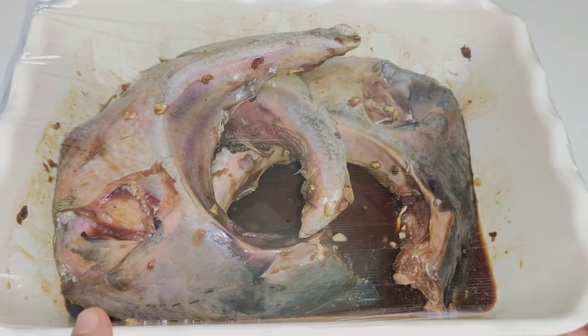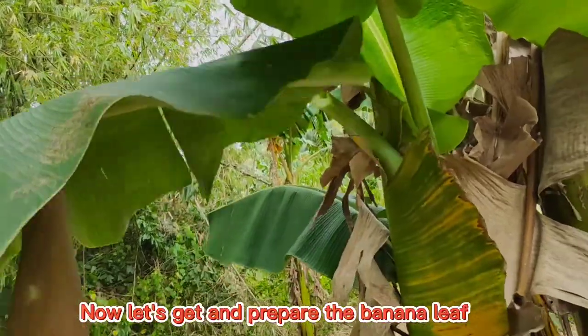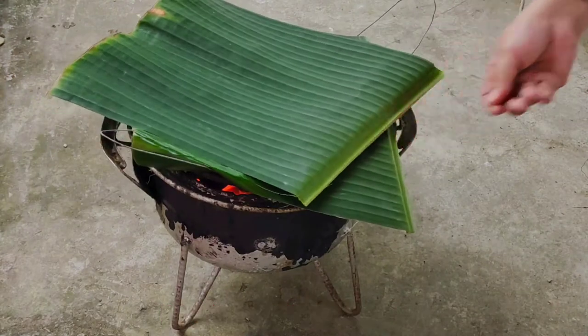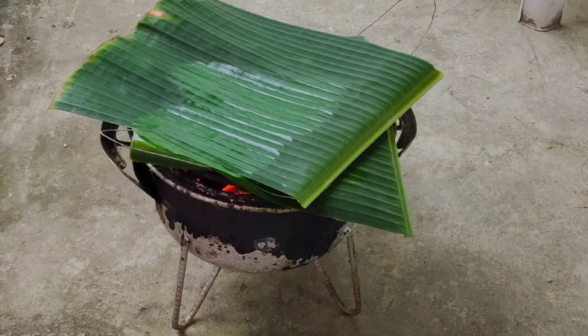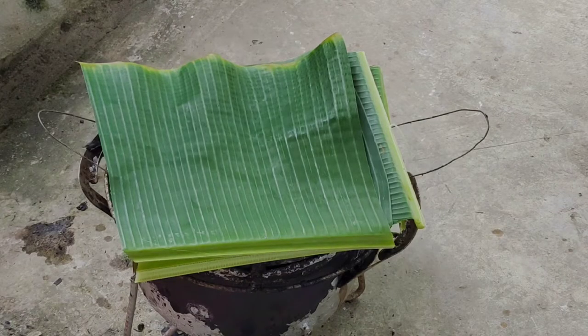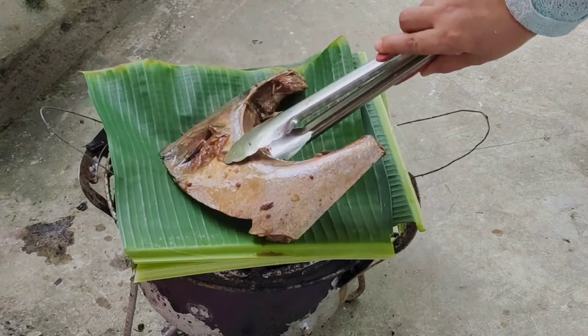After that we're going to prepare the banana leaf. Now I'm getting the banana leaf — put the banana leaf first. I'm using four layers of banana leaf here to make sure it doesn't burn, because nobody eats something that's completely burnt, right? Now I put the tuna panga.